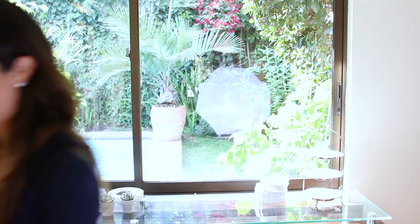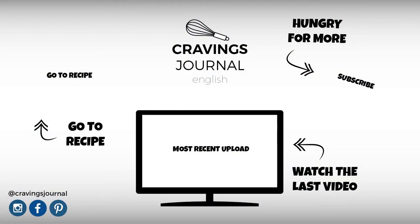You can also follow me on Instagram, Pinterest, and Facebook as Cravings Journal. Thank you so much for watching and see you next time! Bye!